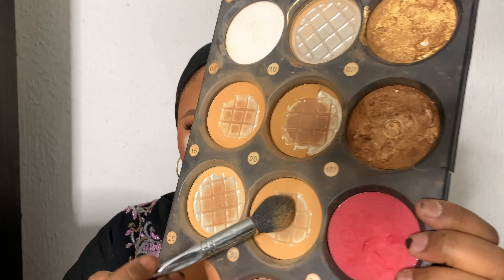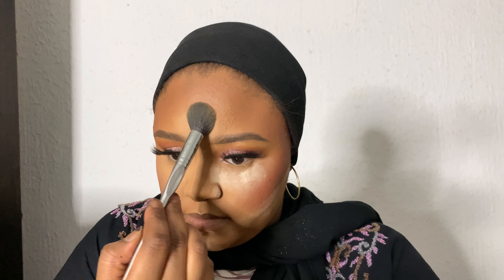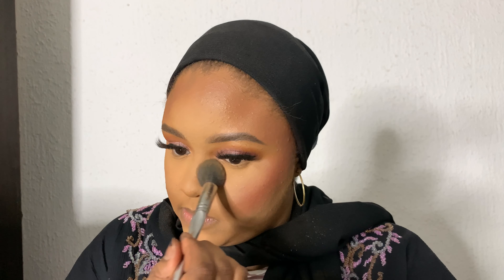Now that I'm done with the eyes, I'm going to remove the setting powder from under the eye. If you have any eyeshadow fallout, use a different brush to wipe off the setting powder. Then I use a powder that is two shades lighter than my skin to brighten up the areas that I baked — the areas you need to highlight on your face.